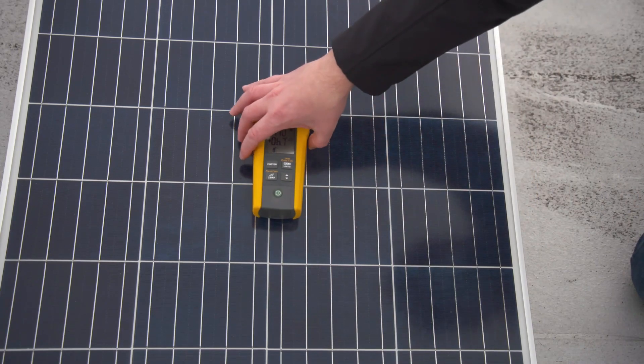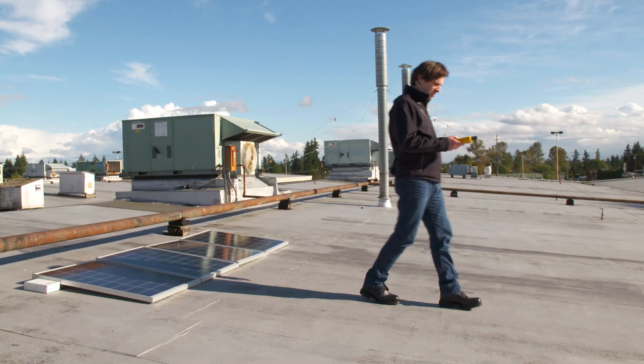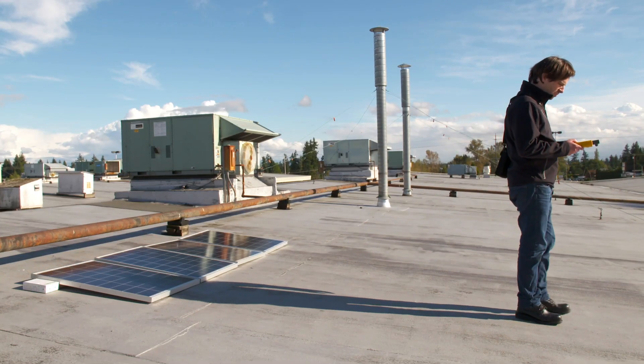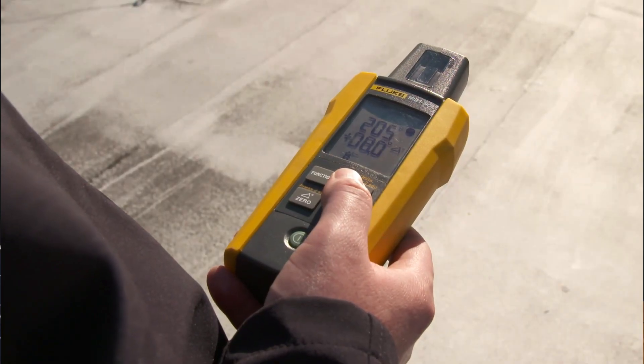The location and direction of a panel determines the amount of irradiation absorbed. Get the direction of the panel in degrees by using the compass function on the IRR1 irradiance meter.